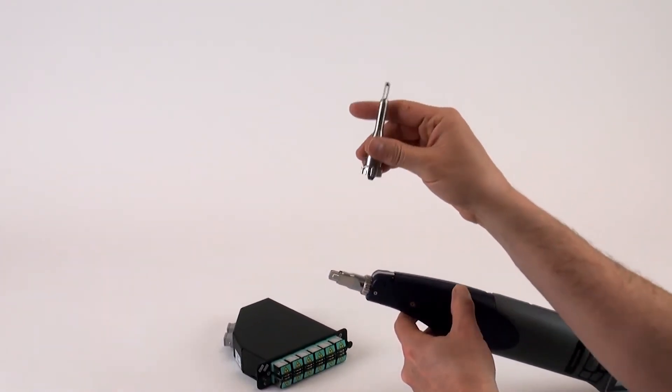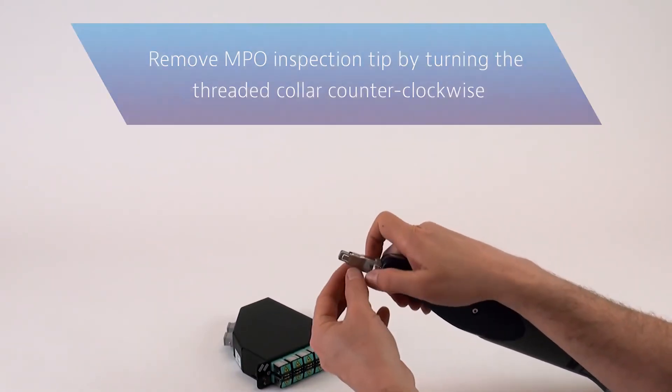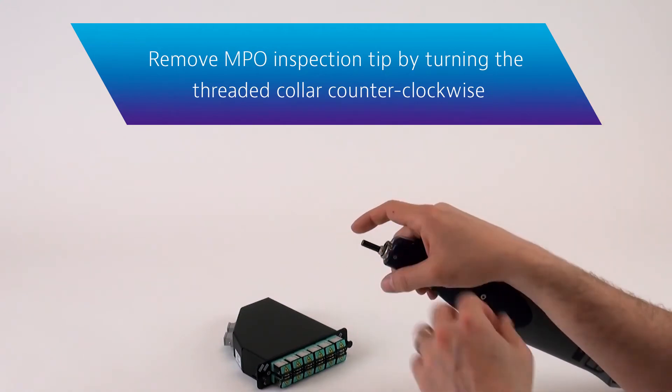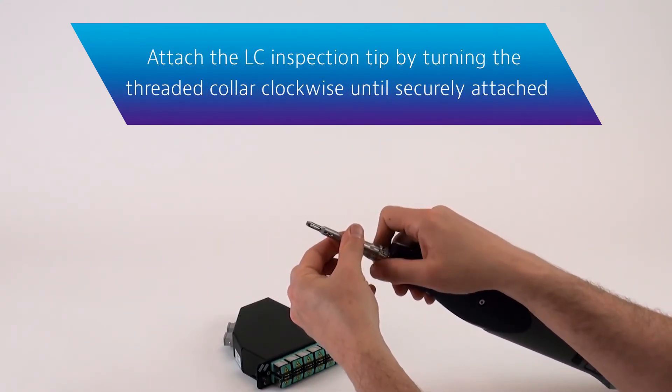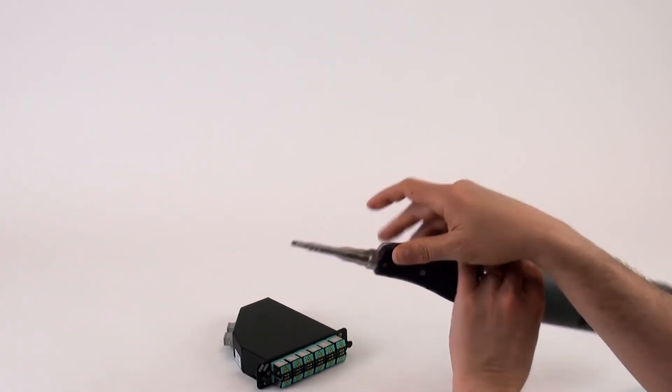At this point, go ahead and attach the new LC tip. Remove the old tip — no other steps are needed — and simply attach the new tip. Now ready to go.